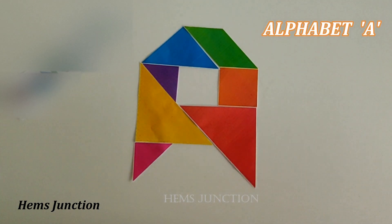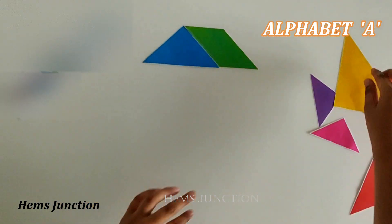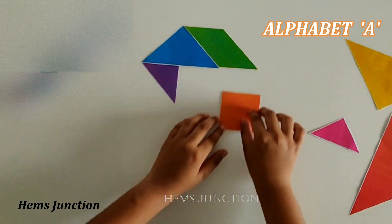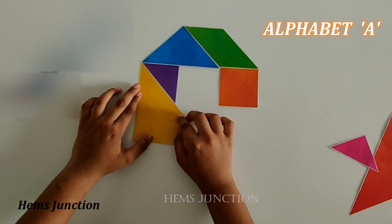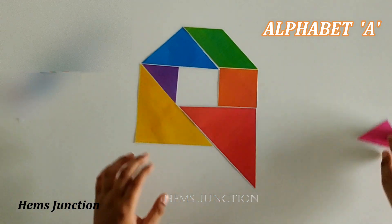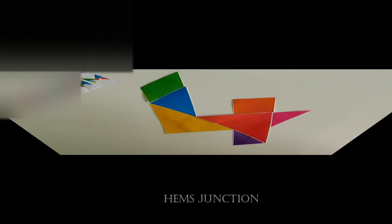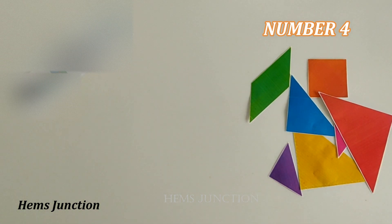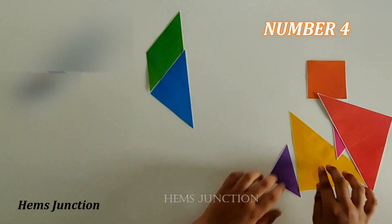This is alphabet A. You can make any alphabet from A to Z using the tangram pieces. This is number 4. Using the tangram pieces you can make all the numbers from 0 to 9.